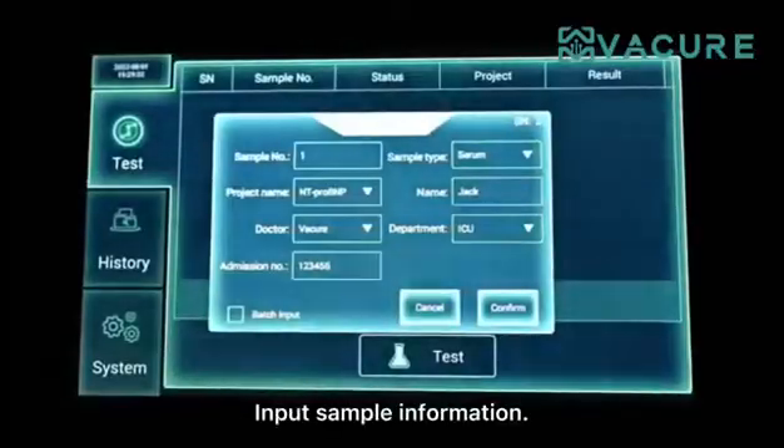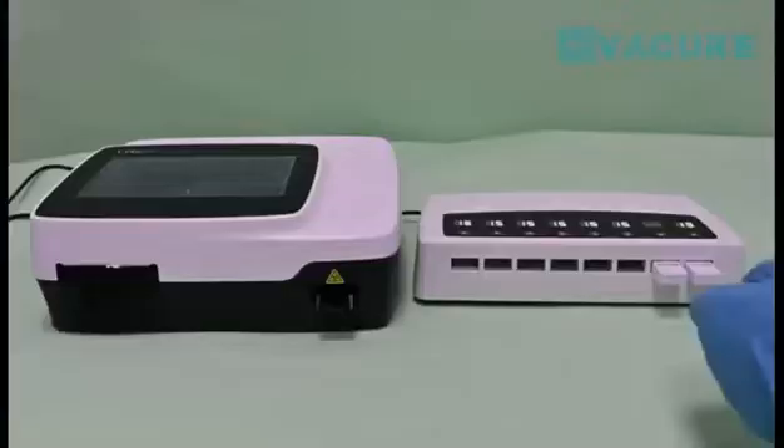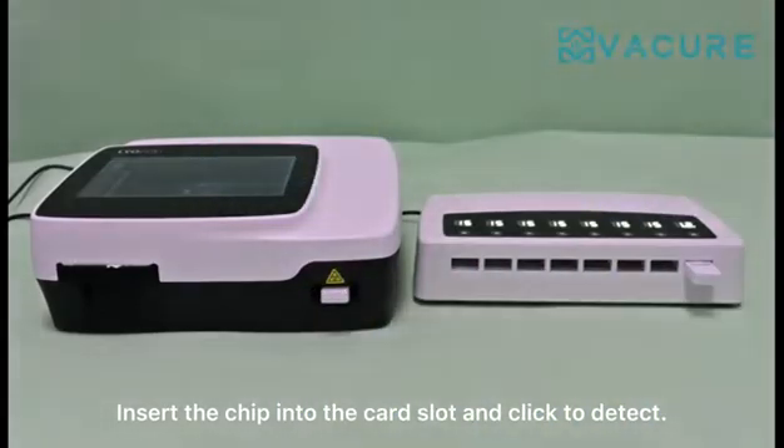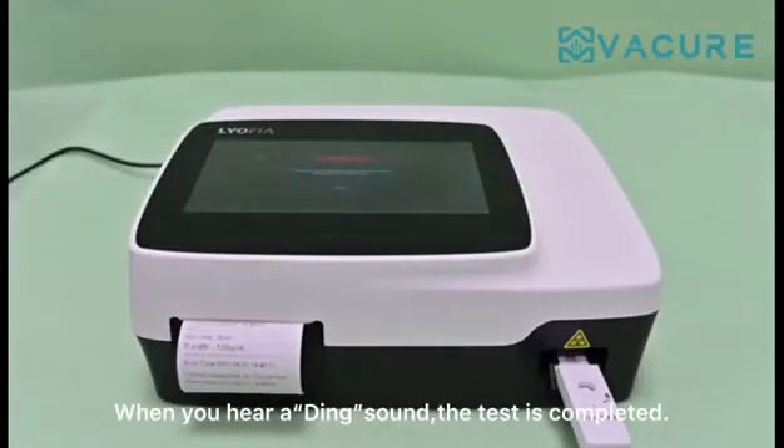Input sample information. Insert the chip into the card slot and click to detect. When you hear a ding sound, the test is completed. Next, take out the test cassette.